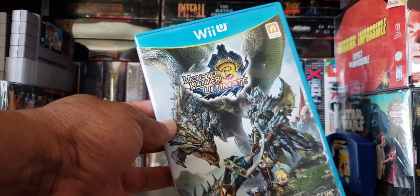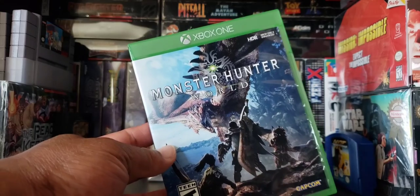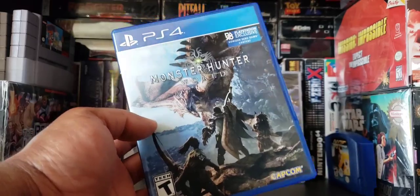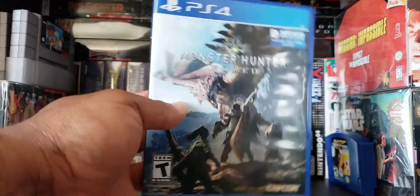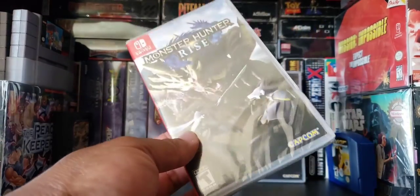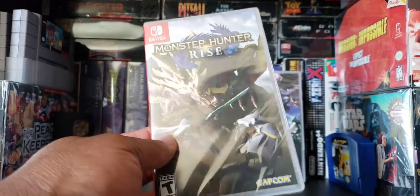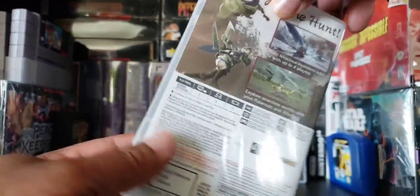I got it for the Wii U, never played it. I got it for the Xbox One, never played it. And I got it for the PlayStation 4 and I never got a chance to play it. And so now I got it for the Switch again, and I'm definitely going to play it because we are definitely in a dry spell right now.